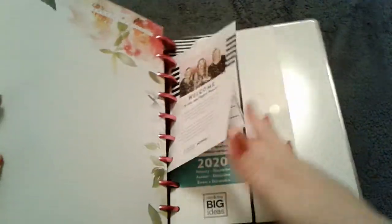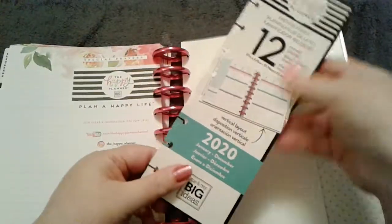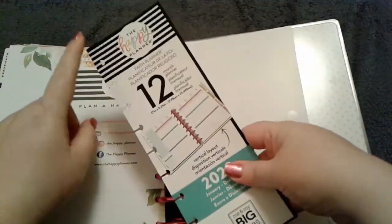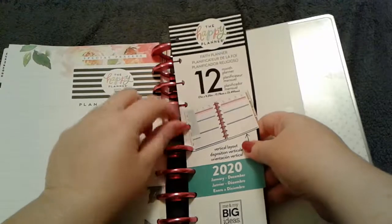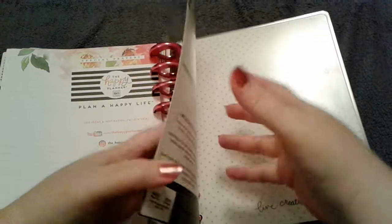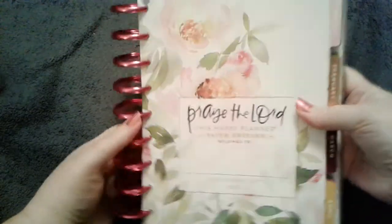I always stick the welcome card in the back because I don't have a planner punch. What I do is take it out, punch it with a regular hole punch, then cut with scissors to use it as a hole placement guide. I don't mind if it gets messed up, and it also lets me remember what the planner was called and how much it cost. I always put all my stuff in the back — that's just a me thing.